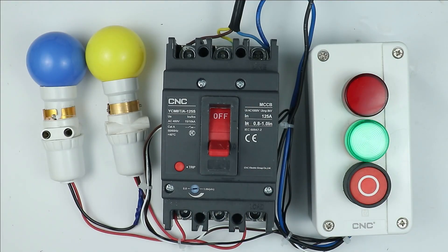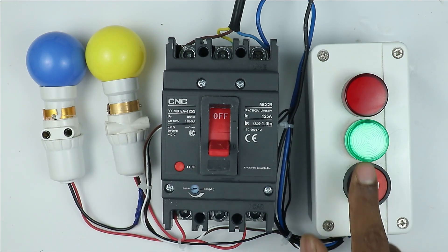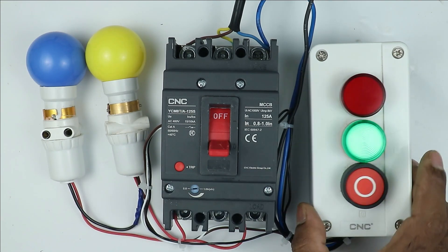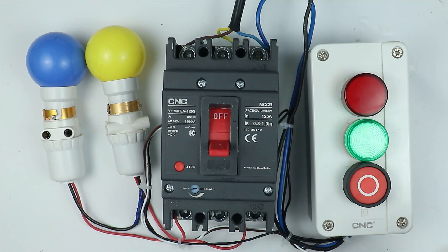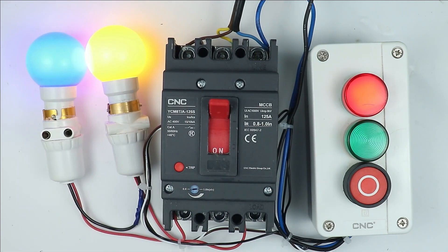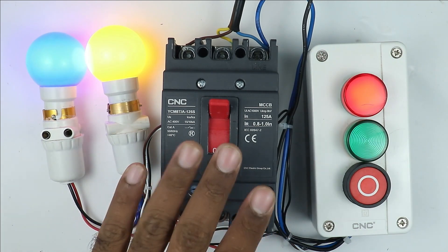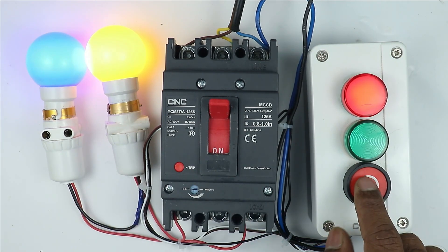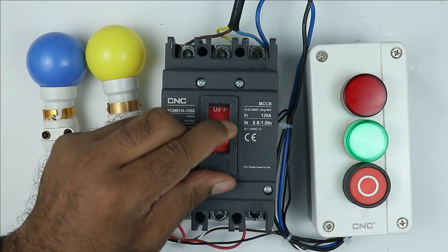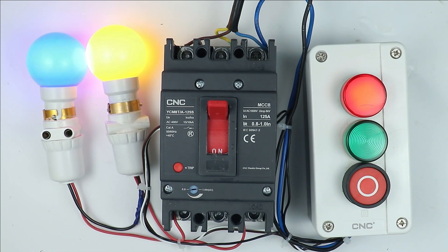All the connections are now completed. You can see right now MCCB is in OFF condition, so the OFF indication lamp is glowing. When I turn it ON, you can see the load is turned on and along with this the ON indication lamp also started glowing. If I want to trip this breaker, by simply pressing the push button I can let this breaker trip. Let's reset this and turn on the breaker — you can see the ON indication lamp started glowing again.